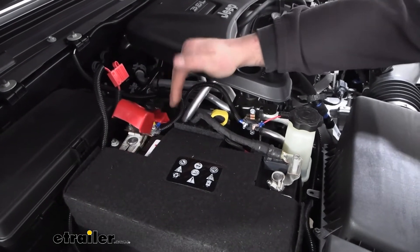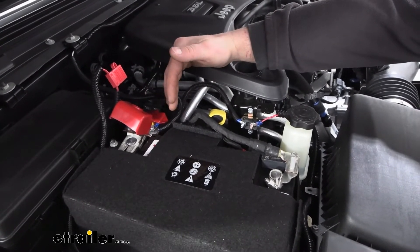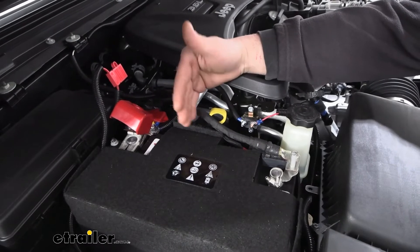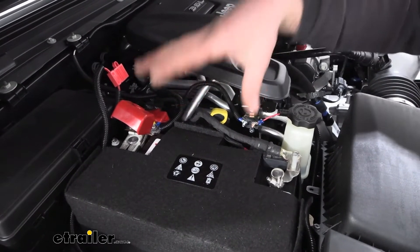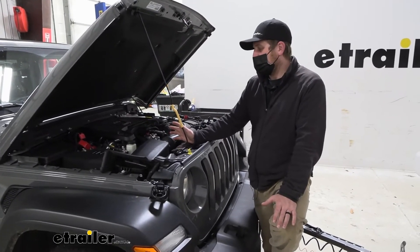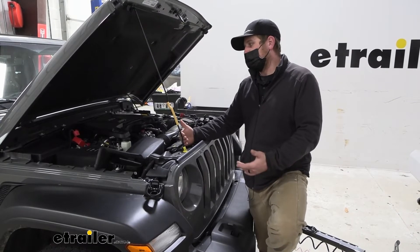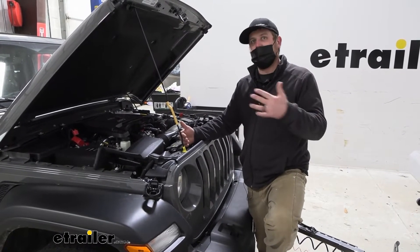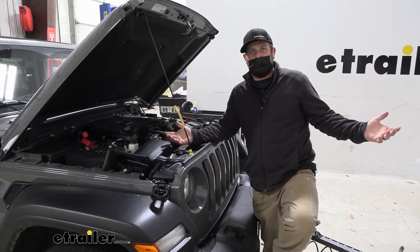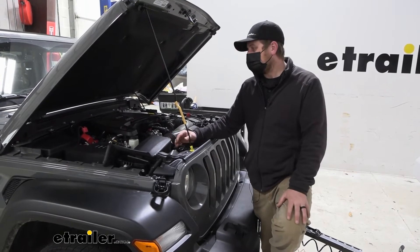For this to work properly, you have to have a battery that's in good condition. This isn't going to bring a battery back from the dead — if it has a bad cell or is on the verge of going bad, it's not going to be able to do its job. We get a lot of questions asking if leaving this hooked up overnight without the motorhome running will drain the motorhome's batteries. The answer is no — it's really only going to utilize that power when your motorhome is running.